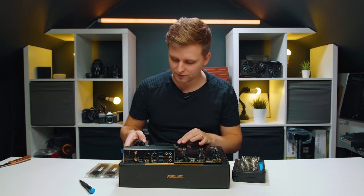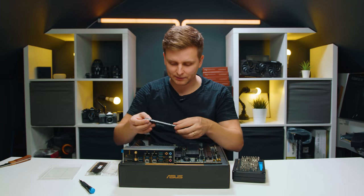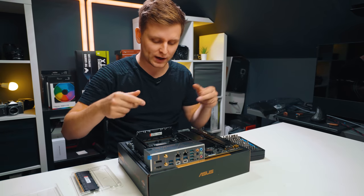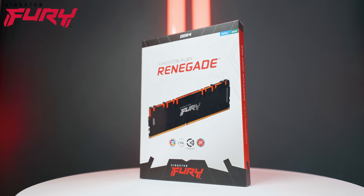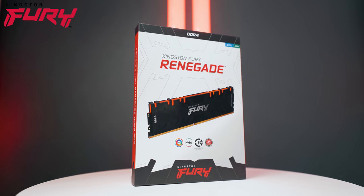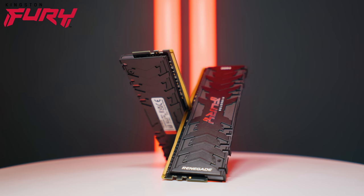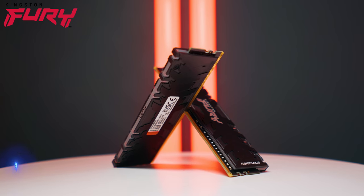Next it's time to install our RAM into the second and fourth slots. We're using 64 gigabytes, but you can upgrade to 128 gigabytes by buying the same kit twice and filling the remaining slots. This is the Kingston Fury Renegade RGB RAM at 3600 MHz and CL18 — a fantastic combination for this Ryzen system, not too expensive, and it adds a nice RGB accent. It's a very high quality, great spec RAM; link is in the description.